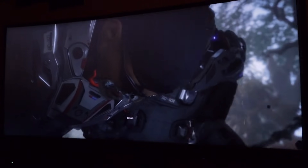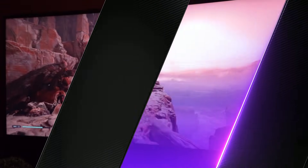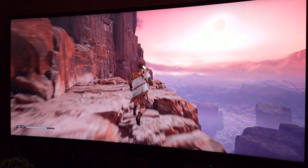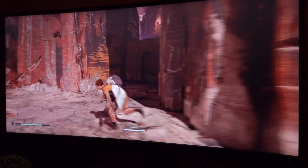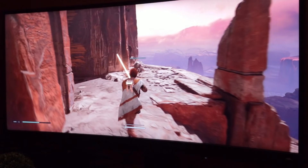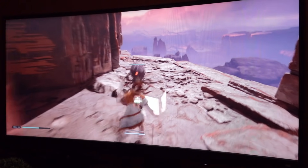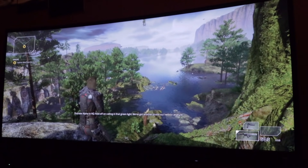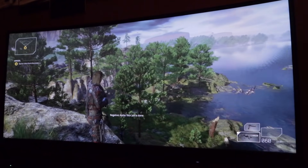Let me know what you think of the monitor — is it something you'd love to have? I can't thank BenQ enough for sending this my way; it has completely changed my gaming experience for the better. Thank you all so much for watching — stay tuned for more news and updates on Outriders, Cyberpunk, and other open world gaming goodness. See you all next time, take care.